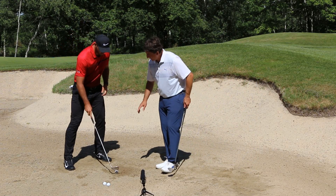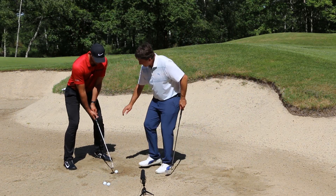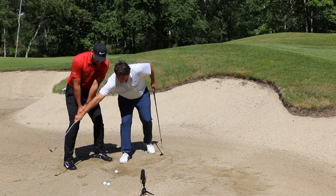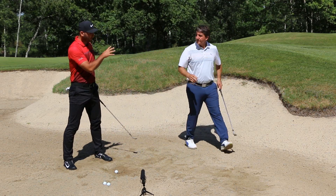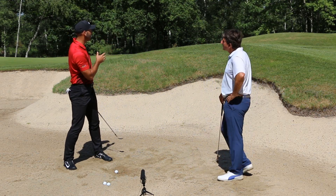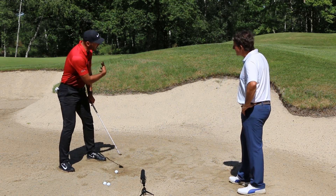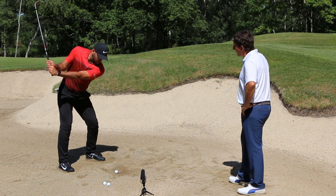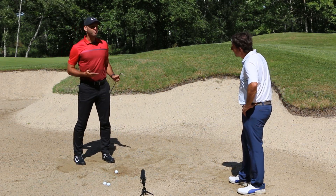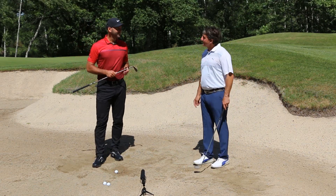Pour synthétiser : la tête de club ne va pas passer dans ce sens, mais dans celui-ci. J'adore la métaphore de l'horloge — le drapeau est à 12h, on s'oriente à 11h, c'est exactement là où on veut être. Si on est trop vers 9h, comme on dit souvent de s'aligner à gauche, on ne peut plus laisser la tête de club jouer. Le fait de pouvoir échanger comme ça, c'est top. Faites une association des deux approches. Merci beaucoup Lewis. Merci à toi.